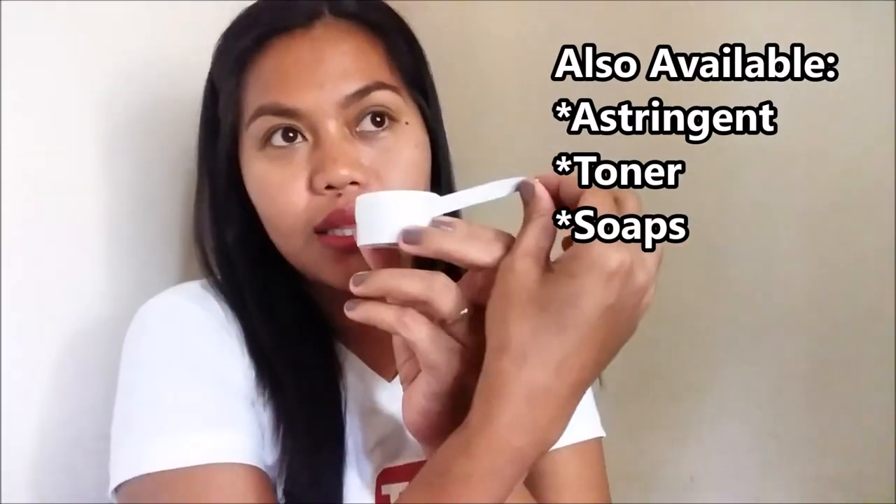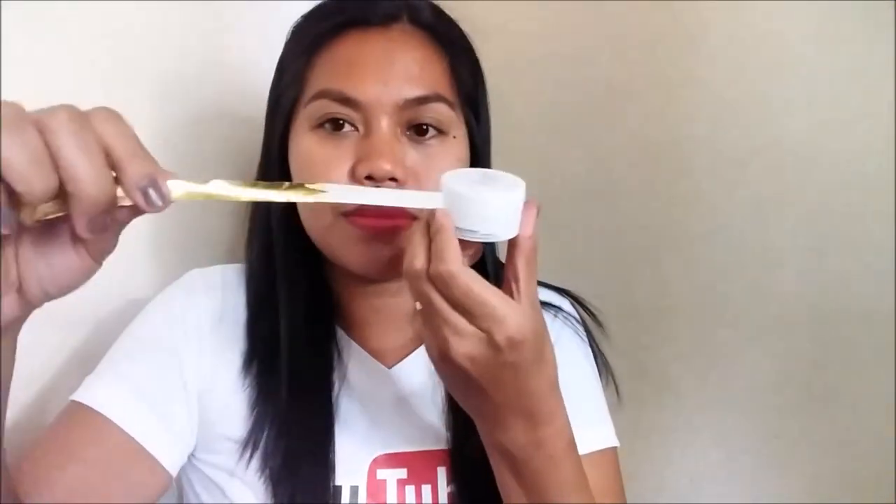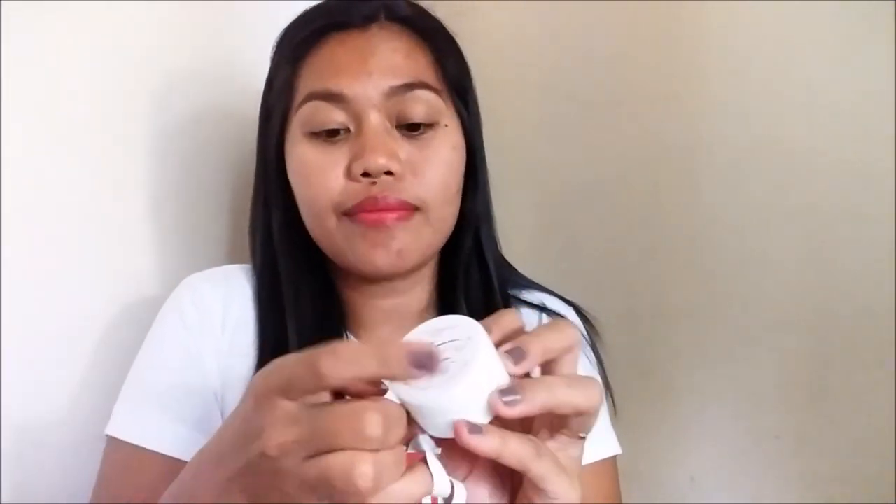This still has a seal. It doesn't say how much sun protection factor is in the cream. So let's open it up. They also have a stringent soap and toner, but this time I only got the sunblock because I'm mostly exposed to the sun, and I still have a lot of toner that I have to review yet, so stay tuned for that.